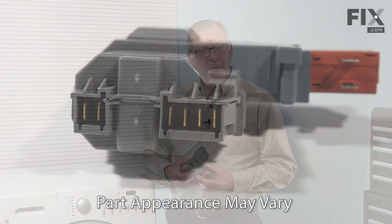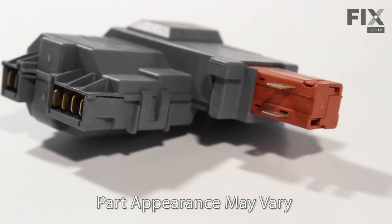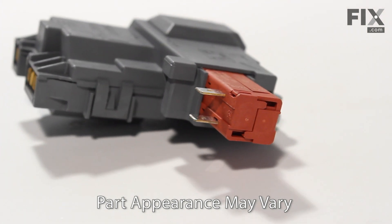Hi, it's Steve. Today we'd like to show you how to change the door lock and switch assembly on your front load washer. It's a really easy job, let me show you how we do it.